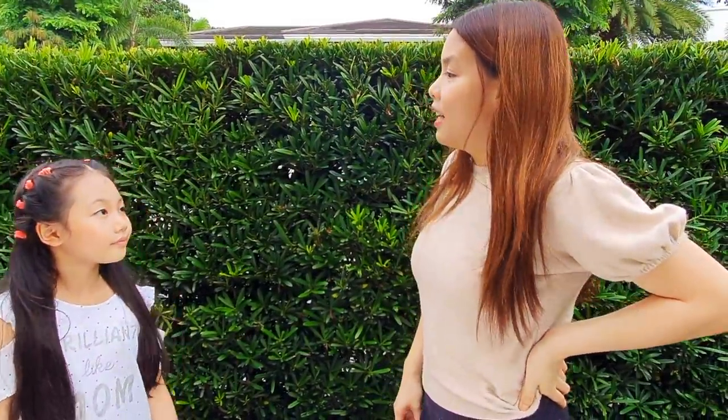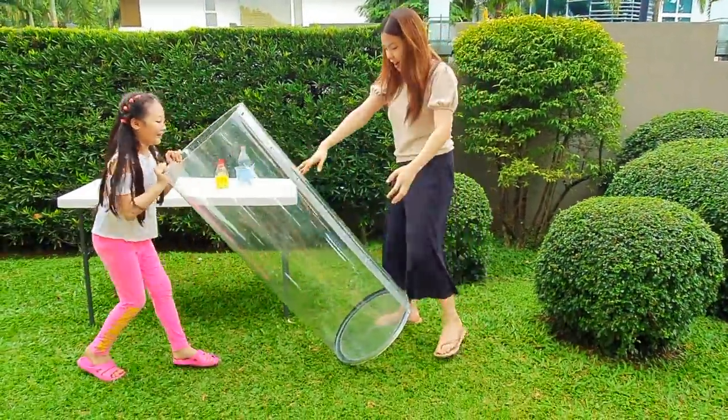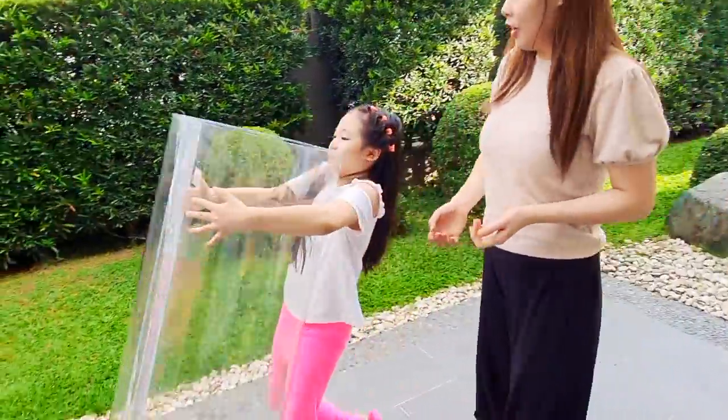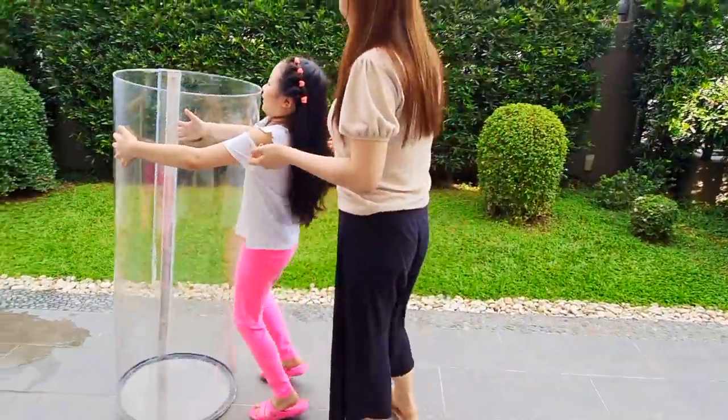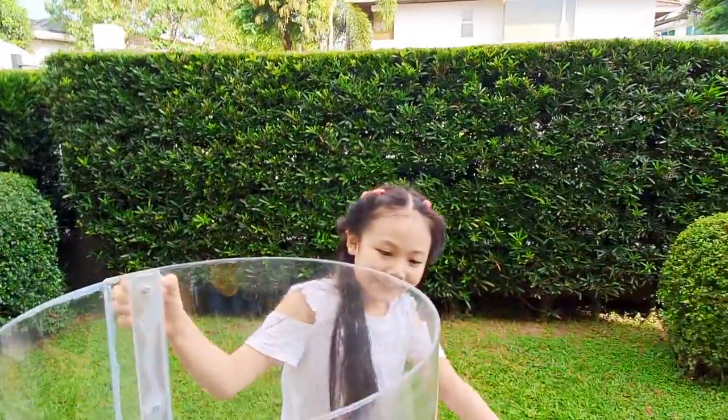How come our experiment is not so nice as the one on YouTube? I know — let's make another one. But this time, let's use this giant tube. Wow, it's so big. It's such a strong girl. Okay, for the ingredients, let's go get it.